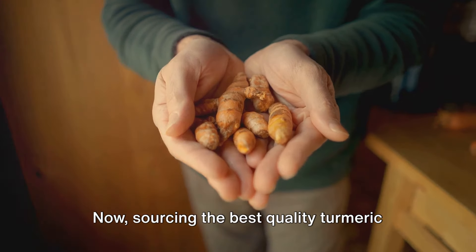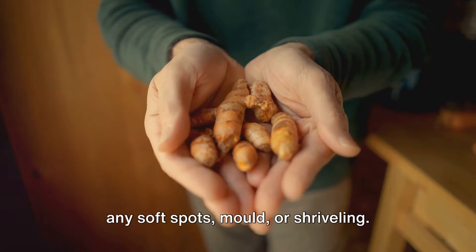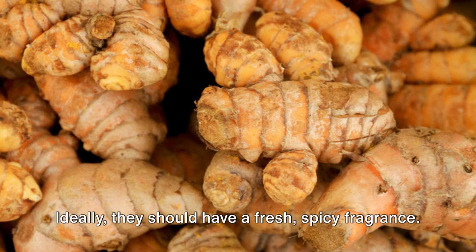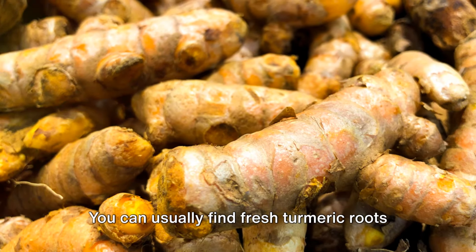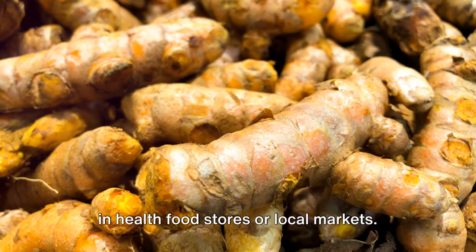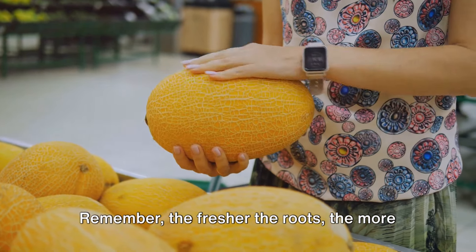Sourcing the best quality turmeric roots is crucial. Look for roots that are firm and free of any soft spots, mold, or shriveling. Ideally, they should have a fresh, spicy fragrance. You can usually find fresh turmeric roots in health food stores or local markets.